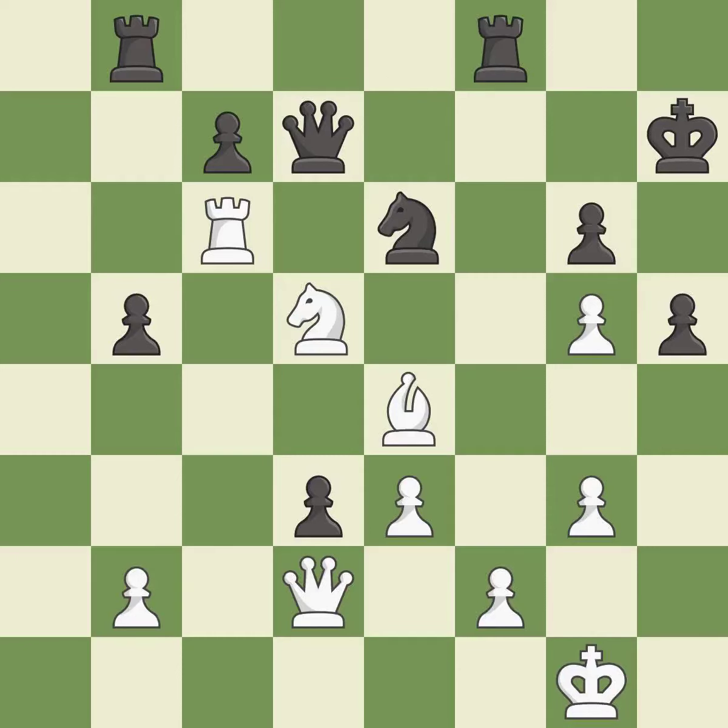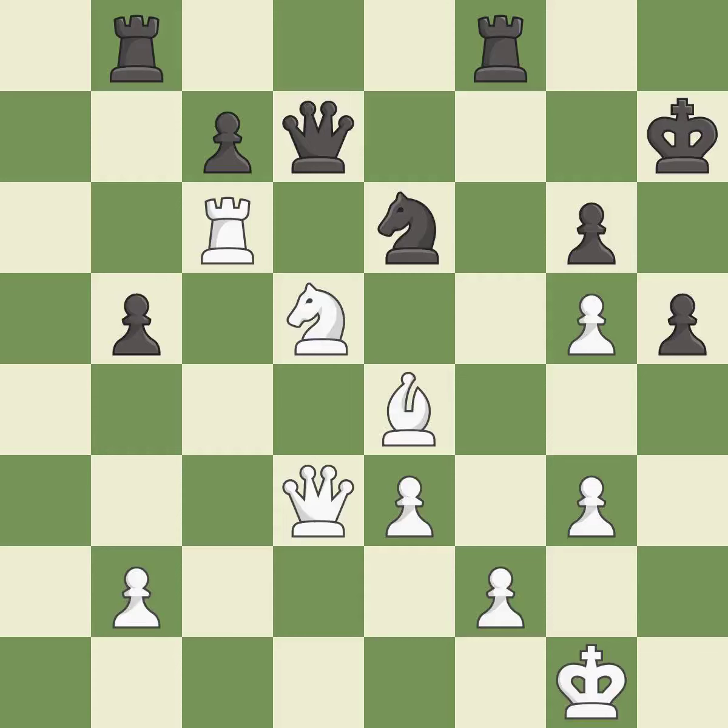Right on target. This misses a great but hard-to-find move — there was only one good move there. This overlooks a better way to win material. This loses material. This permits the opponent to fork pieces — it is a blunder. This simultaneously reveals an attack on a queen and checks the king.